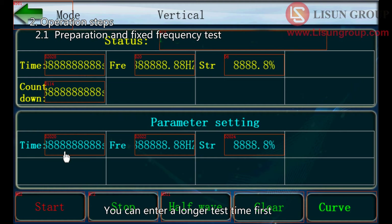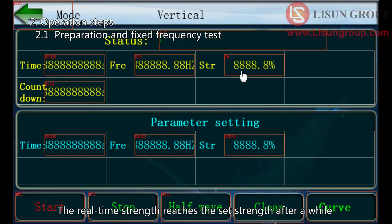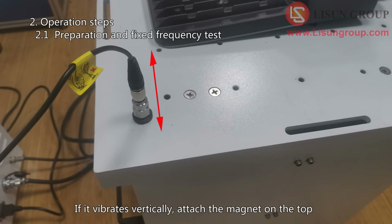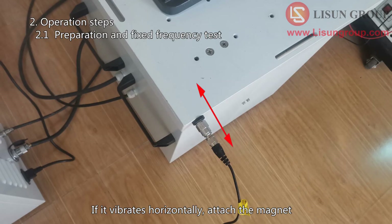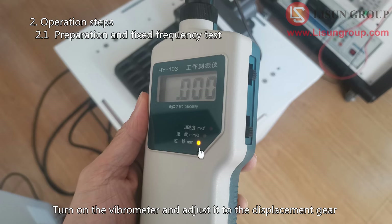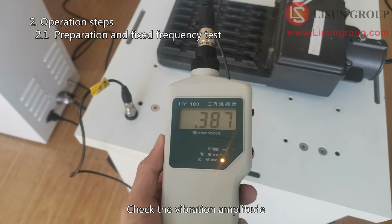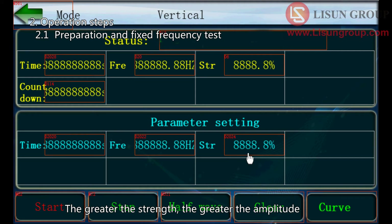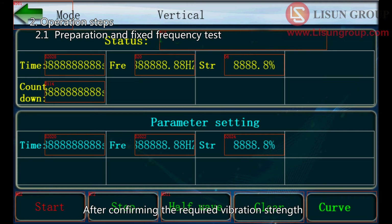You can enter a longer test time first, then enter the desired vibration frequency, and enter a small value for strength such as 10%. Click start. The real-time strength reaches the set strength after a while. Attach the vibrometer magnet to the surface consistent with the vibration direction — if it vibrates vertically, attach the magnet on the top; if it vibrates horizontally, attach the magnet on the side in the same direction as the vibration. Turn on the vibrometer and adjust it to the displacement gear. Check the vibration amplitude, then fine-tune the vibration strength according to the difference between the actual amplitude and the standard required amplitude. The greater the strength, the greater the amplitude; the smaller the strength, the smaller the amplitude. After confirming the required vibration strength, re-enter the required test time, frequency, and strength, then start the test.